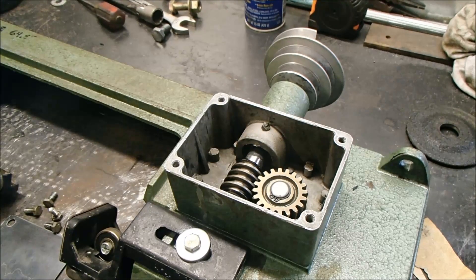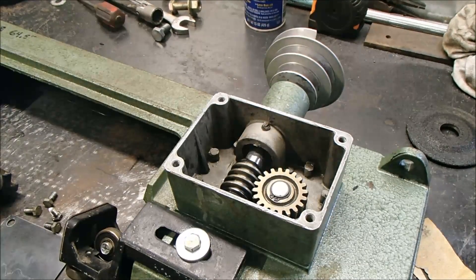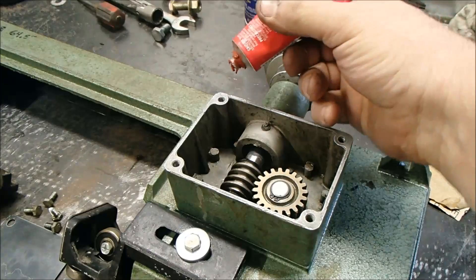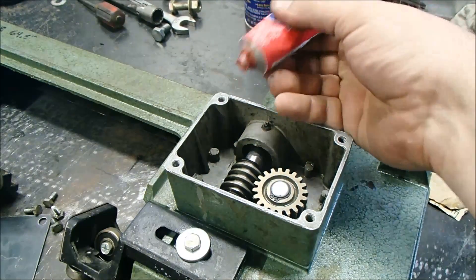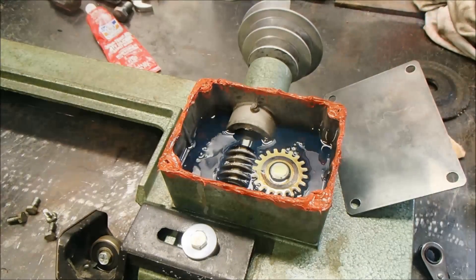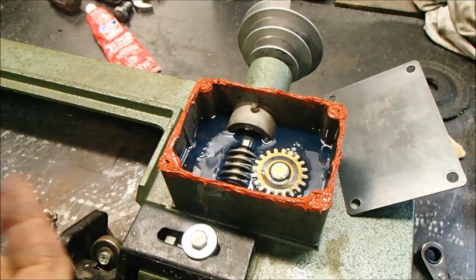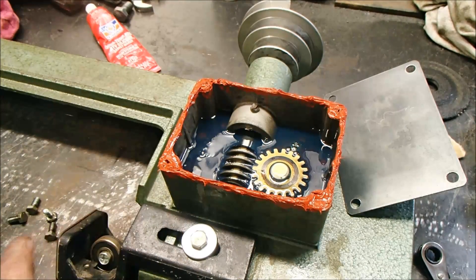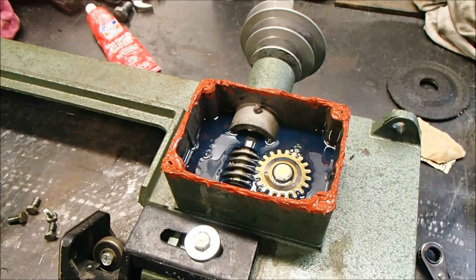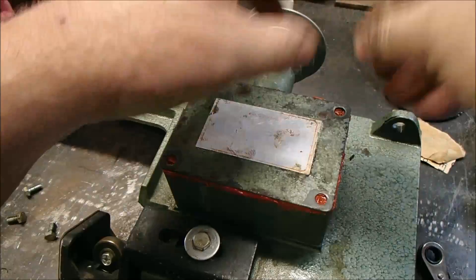I'm going to use some gear oil — I'm not sure exactly what they call for, but this is some I had left over from my tractor. I took a little piece of 220-grit sandpaper and hit all the edges to get the lid really clean. Then I'm just going to use silicone gasket maker to replace the gasket. As for the oil level, I filled it about halfway full in the vertical position, figuring that should be the same as half full horizontally. I went ahead and set the lid down on the silicone and hoped it wouldn't leak.